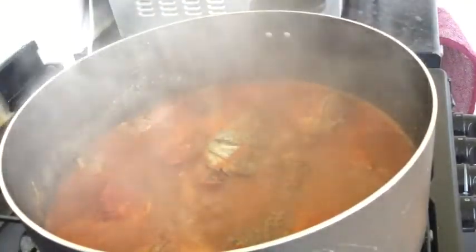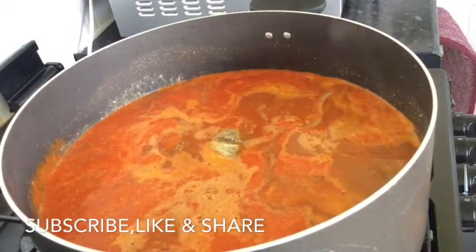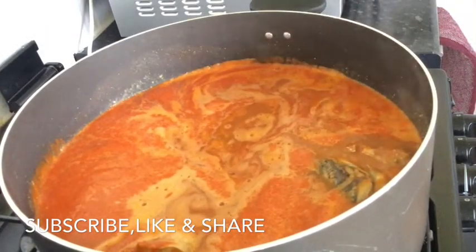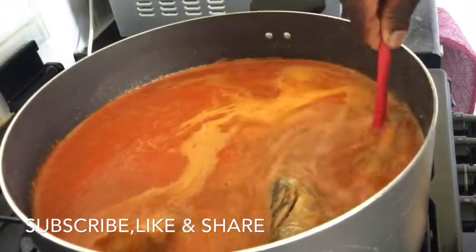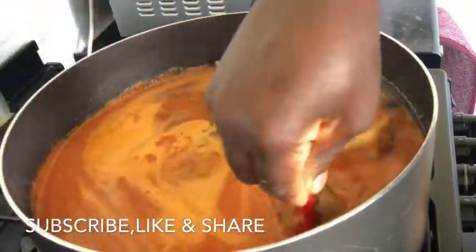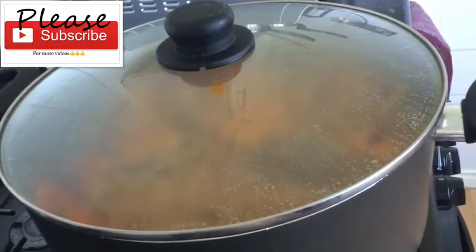I'll go ahead and add the blended peppers — that's the main ingredient for this soup because it is pepper soup. I'll rinse my bowl, add that, and then add enough water to make this soup. This soup is not supposed to be thick, so check the consistency and keep adding water, but do not add too much or your soup will not taste great.